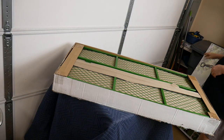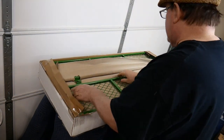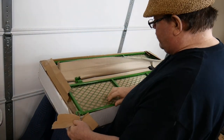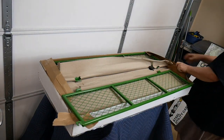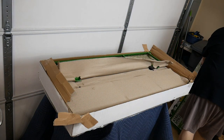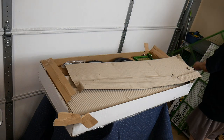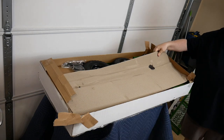We'll unpack the box here and the first thing we see are the sides of the cart. The two sides are in the very top and they're covered with paper. We'll get those out and set those aside. After we set the sides out of the way, we're going to take the next layer of packing wrapper and set that aside.